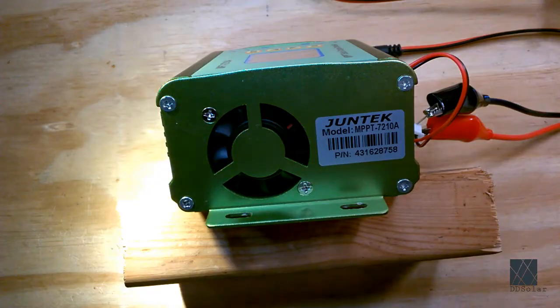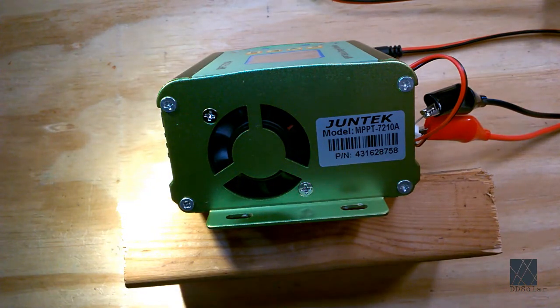Hi, DD Solar here. Thanks for tuning in. This is a variant of the MPT-7216A solar charge controller. As you probably know, it has a very loud and annoying fan.